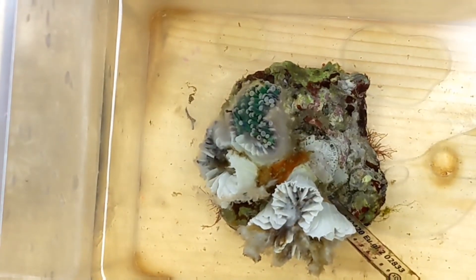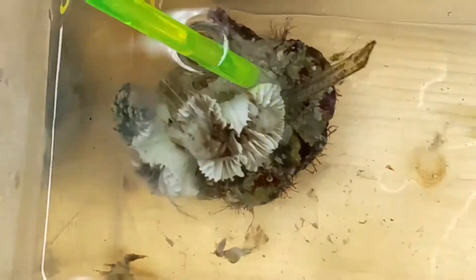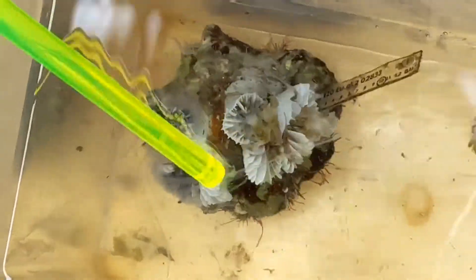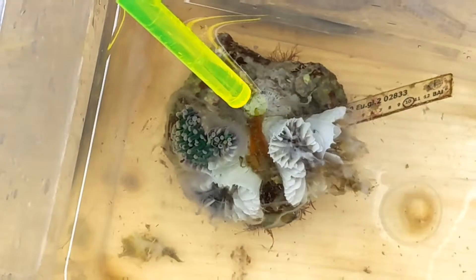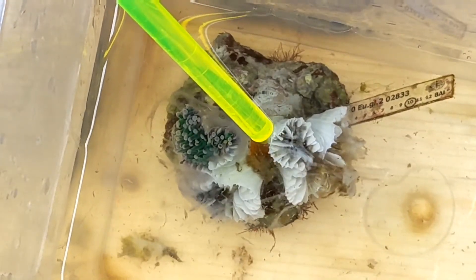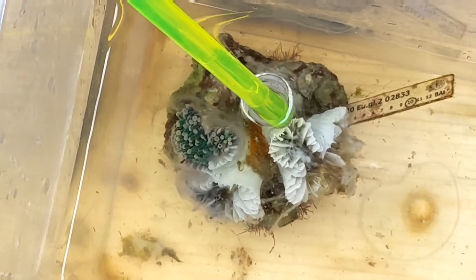So does that mean that brown jelly could simply be misattributed, and it's just a symptom of any number of things that have killed the euphilia? Possibly, and I think that happens sometimes, but I don't think that's the whole story. It's definitely pathogenic in my eyes. You see that brown slime? If that lands on another coral, it gets infected about 95% of the time in my experience. And when that happens, it dies really quickly — another thing that's indicative of a pathogen in my eyes.